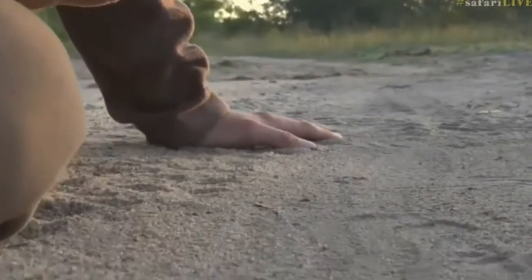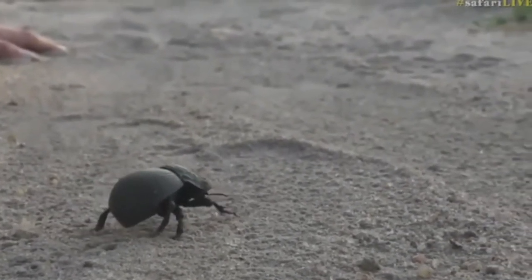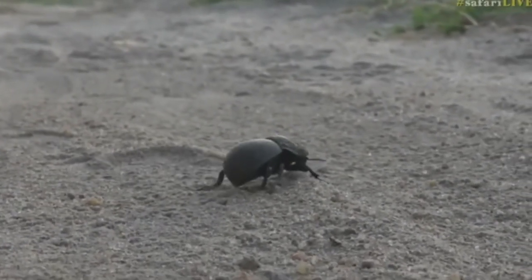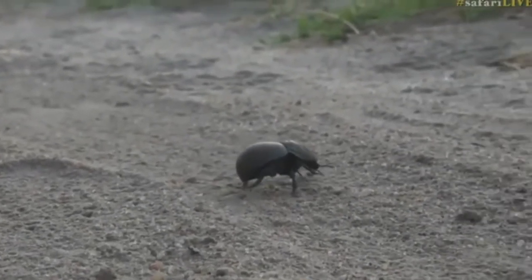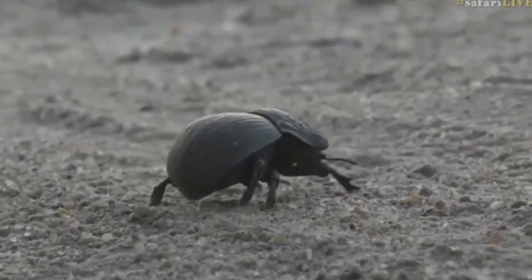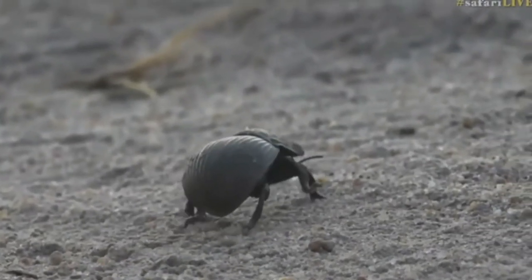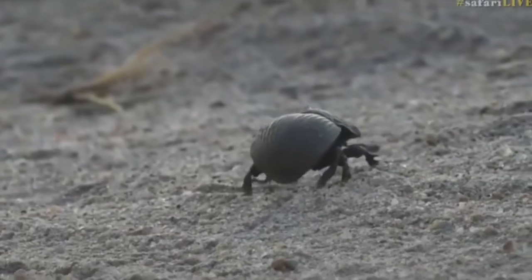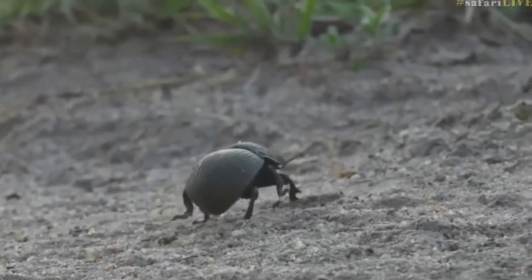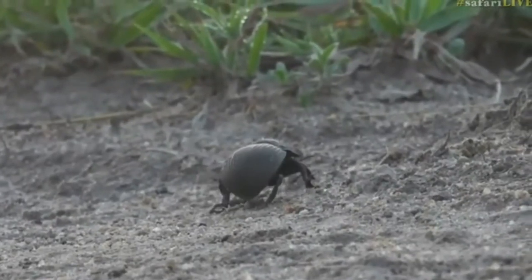We've cleared a blank canvas for him and we're letting him walk across it. What we're doing is having a look at the tracks that he leaves behind, and it's utterly fascinating. I find it fascinating, and I'm going to share it with all of you. So there he goes — watch the way that he walks. All three legs on each side working in tandem: the middle one is a pivot, and the two outside ones basically moving and carrying his weight, working opposite to each other.